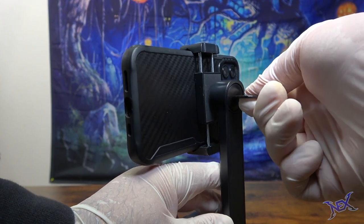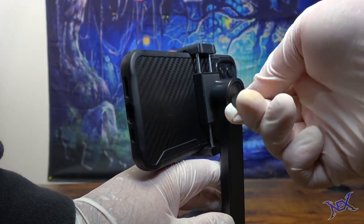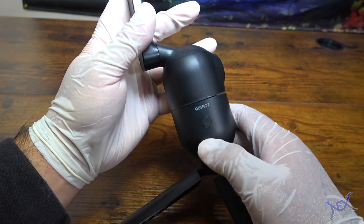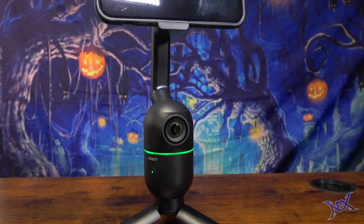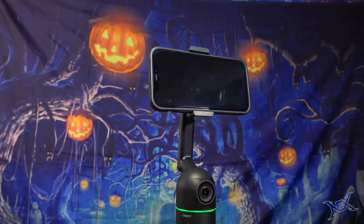Now that I have the phone set up as I want it to be, I can tighten the back joint to keep it still — and that's where this round plate comes in. I'll just adjust it to the desired tightness. To power up the device I just press on the button for a couple of seconds. One of the best features this device offers is the fact that you don't need to download additional apps to operate it, and it's so easy to use.